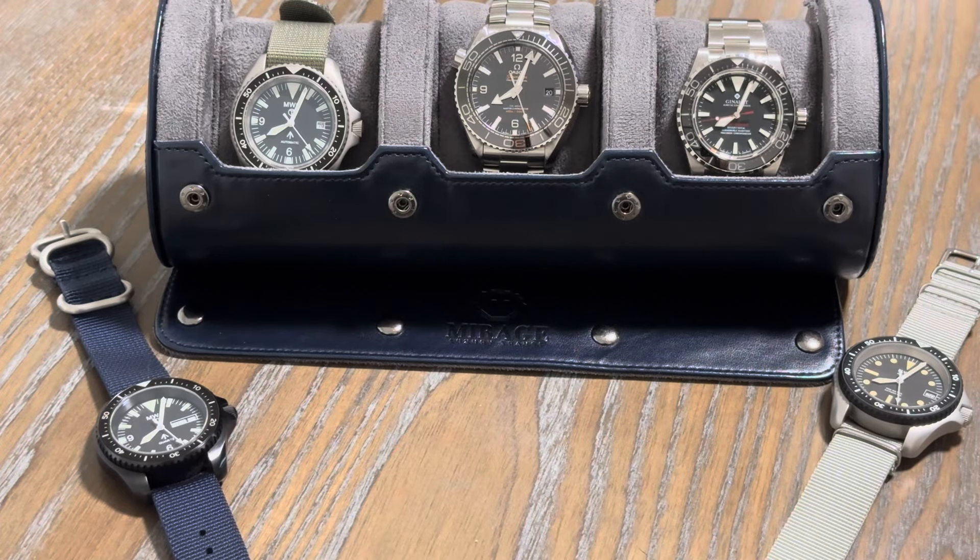Welcome back to the channel. I don't know if you guys can get the theme already, but I love sword hands, and all of these watches have sword hands. I think I have some other ones put away, but these are the ones that I wear the most.